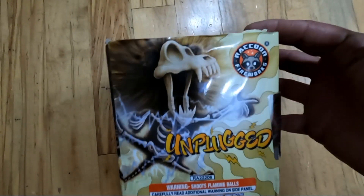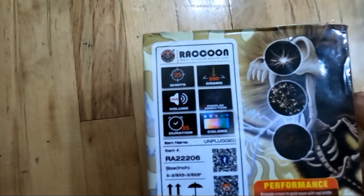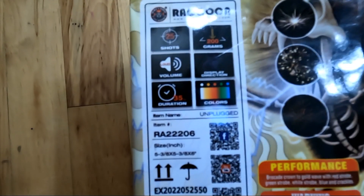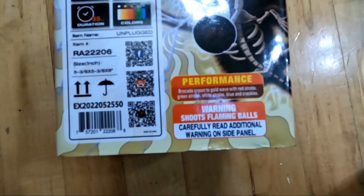All right, we got Unplugged by Raccoon Fireworks. Let's see — it is 25 shots, duration 35 seconds, multicolored, 200 gram cake.